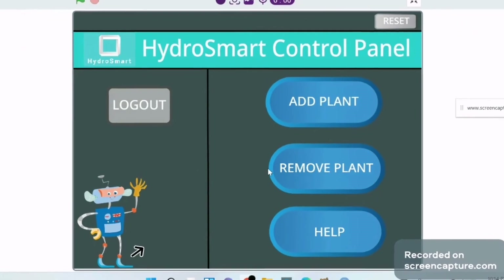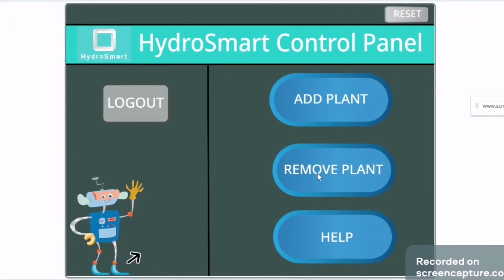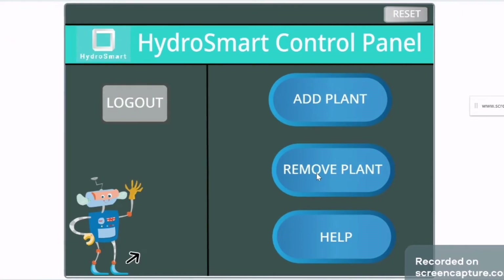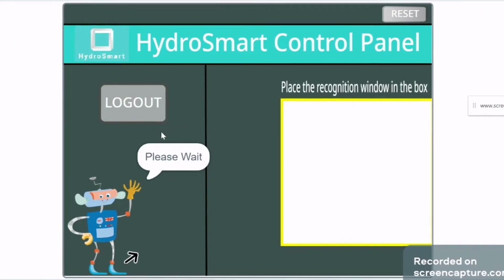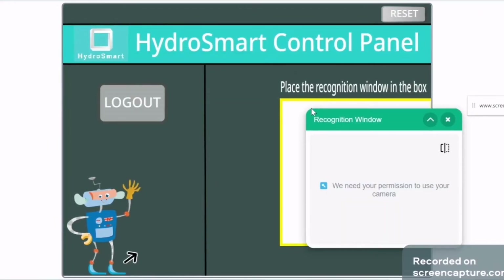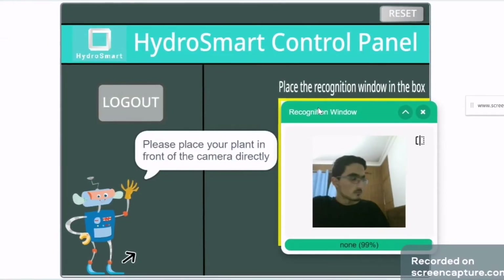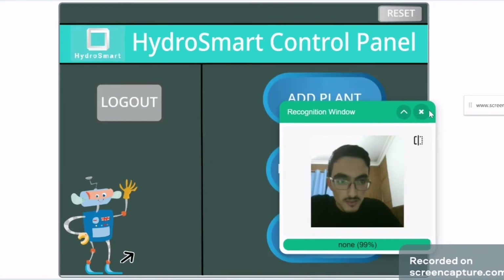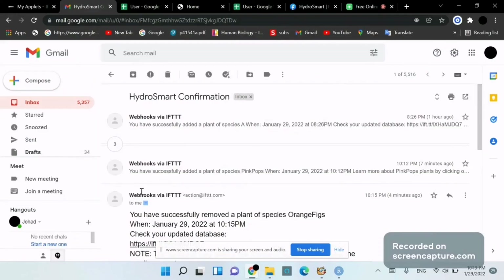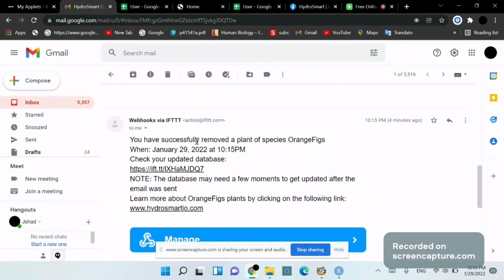Now let's try the remove scenario. I want to remove the orange fig plant from the hydroponic wells. The user is obligated to scan the plant so it will be removed from the database. I click on 'Remove Plant' and go through the same drive-by recognition window. 'Plant species orange figs was removed' — successfully removed from the database and from the hydroponic wells.